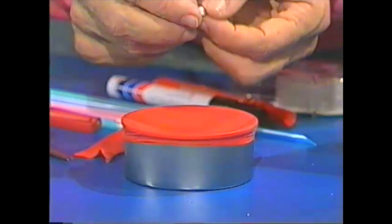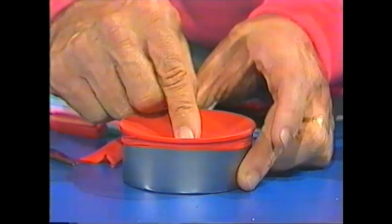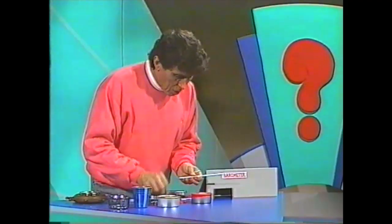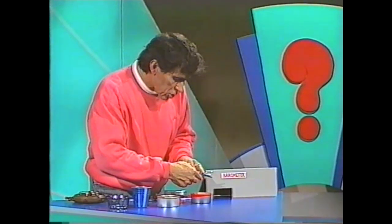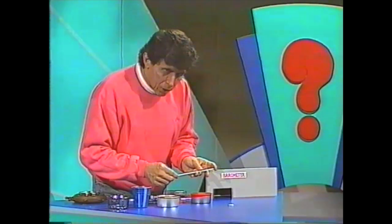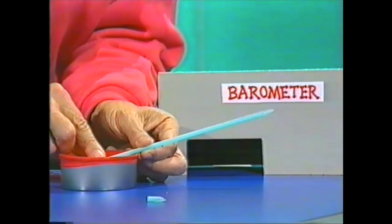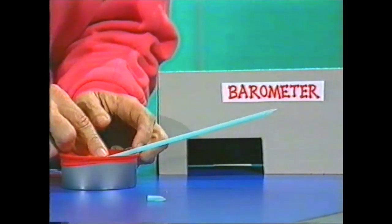Take a little piece of sticky blue tack, plasticine, or double-sided tape and put it right in the very centre of the balloon skin on top of your tin can. Next we need an arrow — a pointer. Take a plastic drinking straw and slice the end off to make a sharp point. Place the straw on the tin can so the uncut end sits down on the blue tack and the edge of the straw pivots on the side of the can.